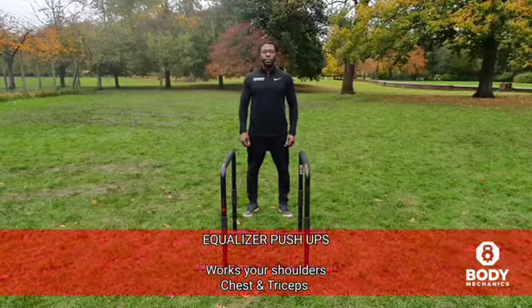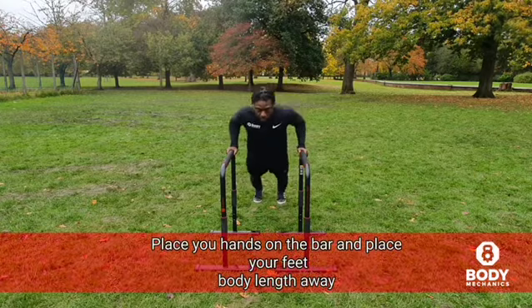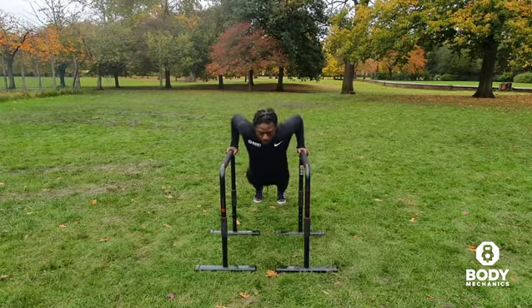Equaliser push-ups work your shoulders, chest and triceps. Place your hands on the bar and place your feet body-width apart.